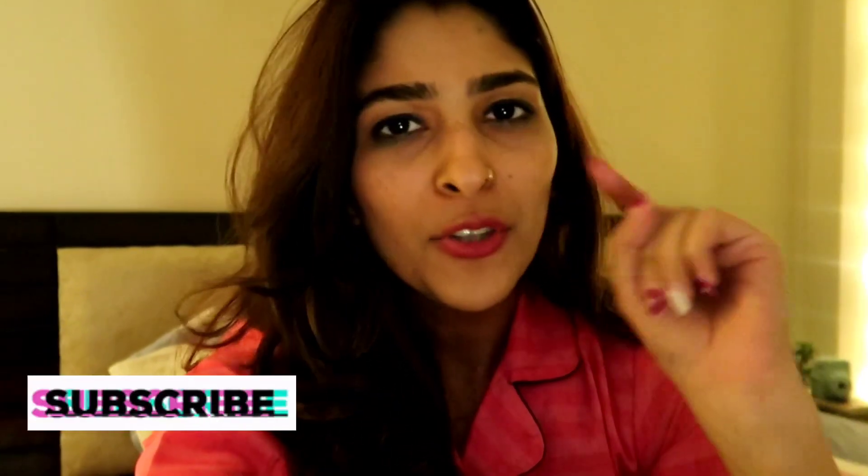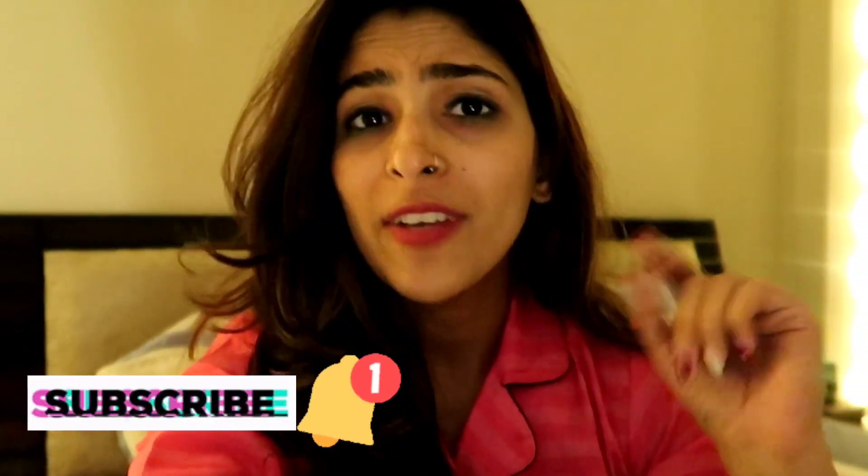Hello guys, this is Shruti and welcome to my channel Mascara and Muscles. If you are new here, do not forget to subscribe to my channel, hit the notification bell so that you are notified whenever I'm uploading a video, and if you like this video, give it a thumbs up and share it with your friends and family.